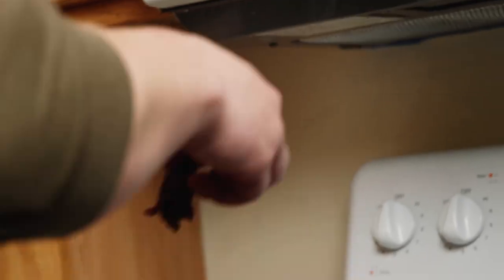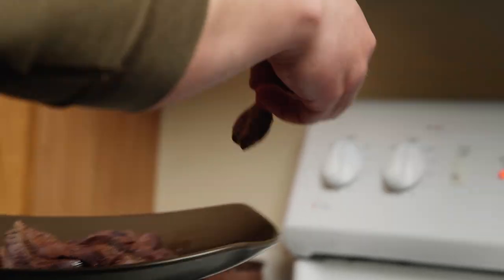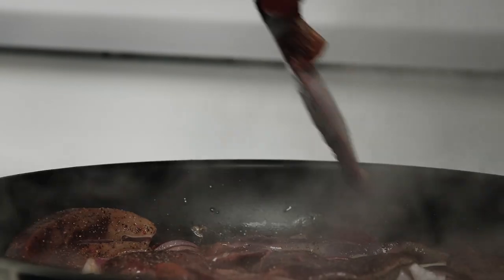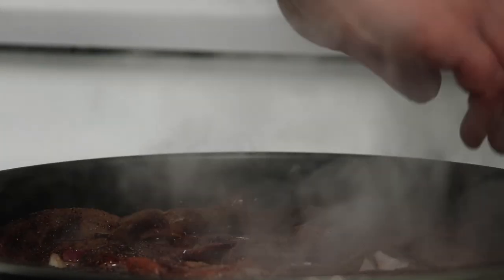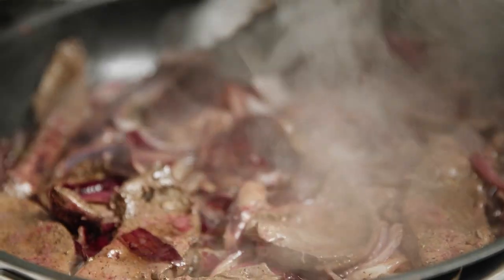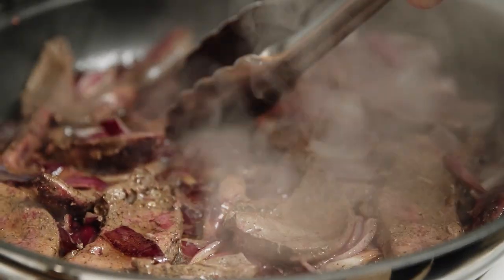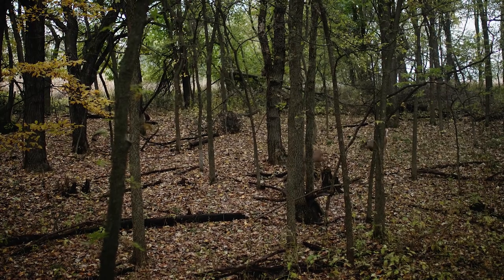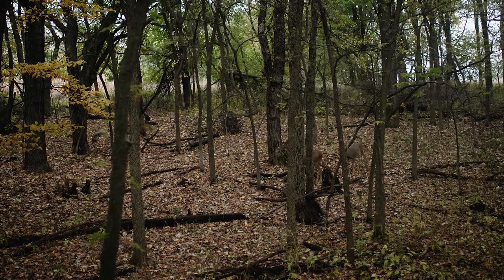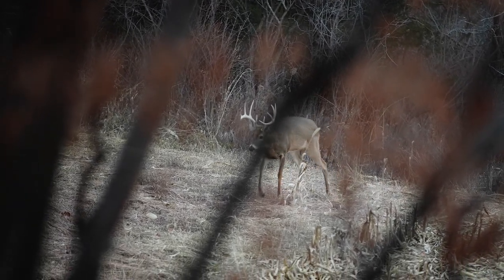Yeah, first time I had it, I read about it and decided to try. I shot a good-sized doe — preparing the liver, you could smell that sulfur smell — and I thought, man, I don't know about this. I did it exactly like the cookbook said, ate that first bite, and it was almost like I was back to the moment I killed and gutted that deer — I could just taste the forest coming through that deer.